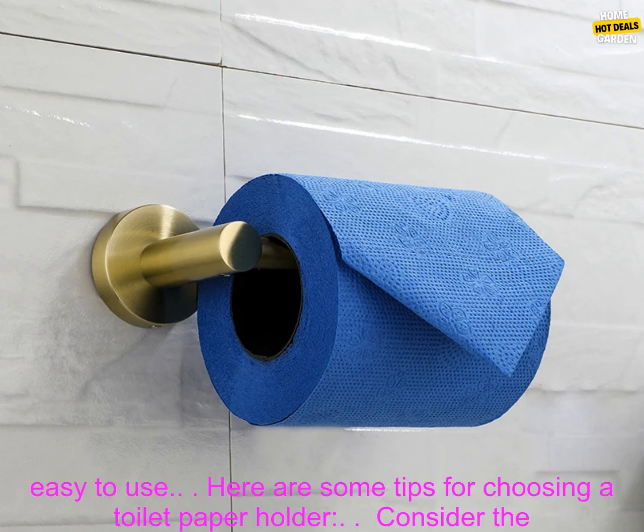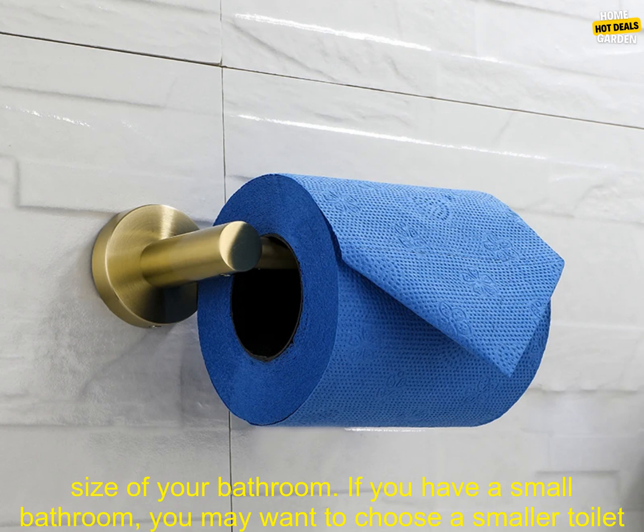If you are looking for a high quality toilet paper holder, this is a great option. It is sturdy, durable, and easy to use.